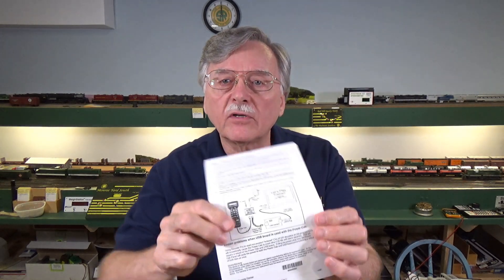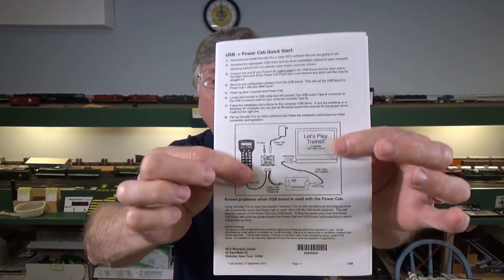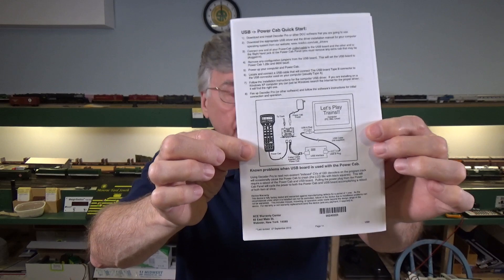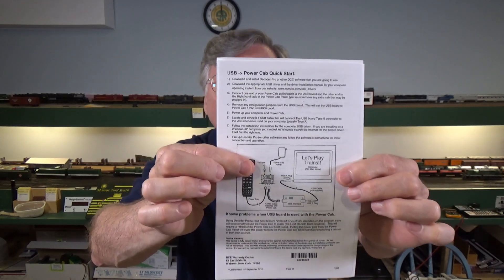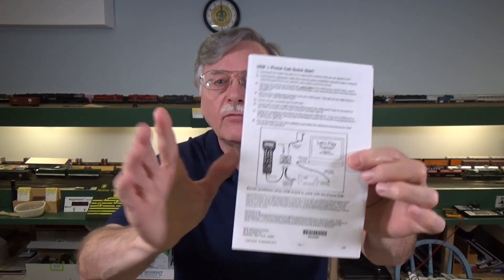Also, notice right here there is a good diagram on how to set this thing up — how to wire it into your computer and connect it to your PowerCab. I got question after question on how do I set it up, how do I wire it, what do I connect to what? So let's go through the whole process today and in the subsequent video and see how this all works.